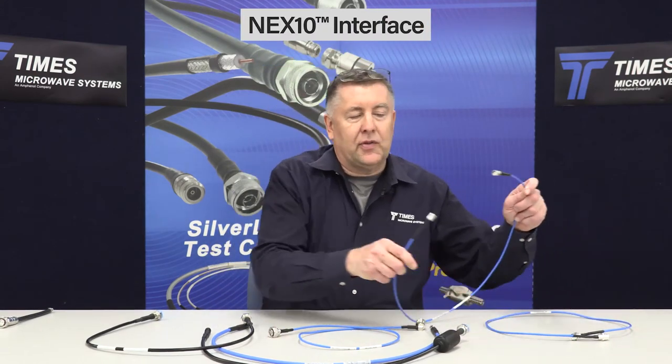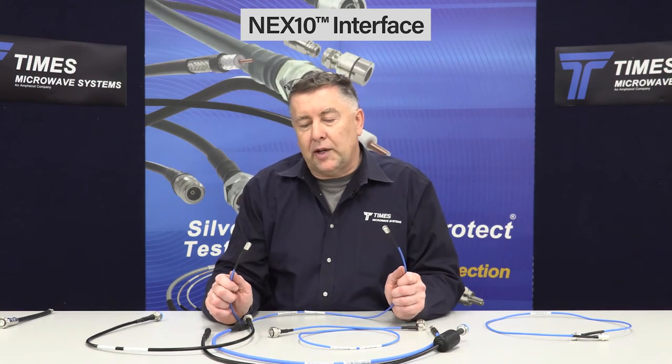The 4.3 interface has become very popular in the telecom market. We have 4.3s — males, females, and right angles — for the complete line of products. We also have the NEX10 interface for all the smaller products, the quarter-inch and the three-eighths.